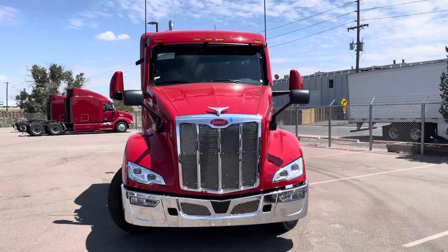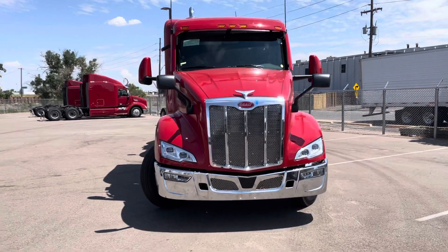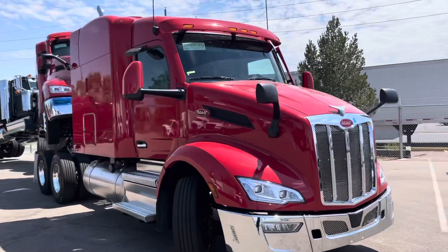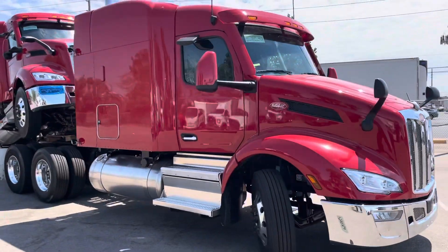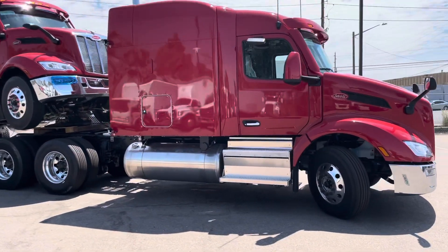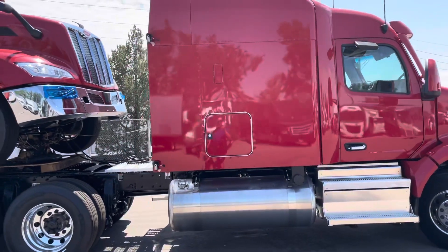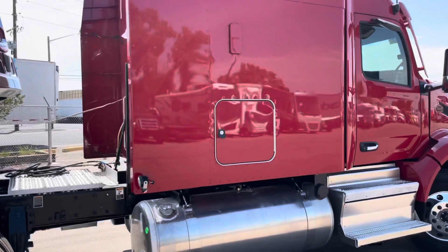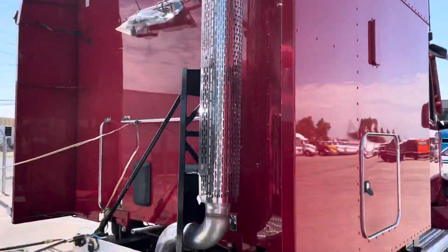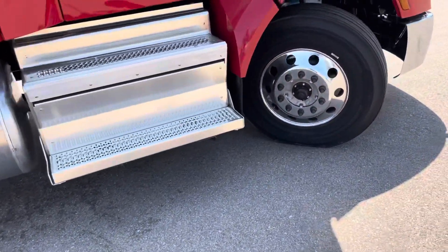For those of you who follow the industry and Peterbilt specifically, you've been anticipating the new 579 with the updated features. So I'm just doing a quick walk around. This is definitely a basic truck — it's not a complex line haul truck — but I still wanted to bring it to you guys and show you the new updates. This looks like a 72-inch sleeper mid-roof, with the exhausts coming up the back. Not our most aerodynamic looking truck, but it is sharp looking.